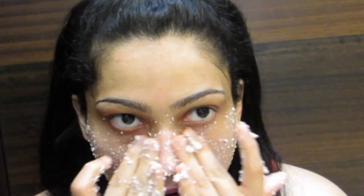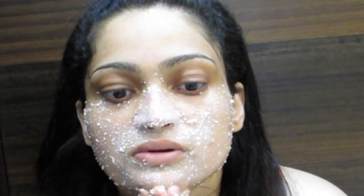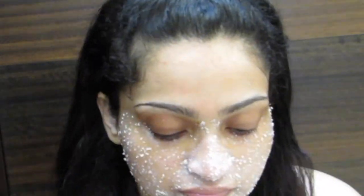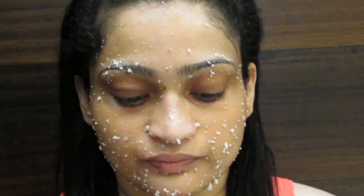When I say whitening and brightening, it just means it gets rid of all your skin issues and gives a super glow — your skin looks so radiant and bright. Expect a drastic, amazing change within seven to eight days. Once the pack is dry, that's when your buttermilk comes into action.